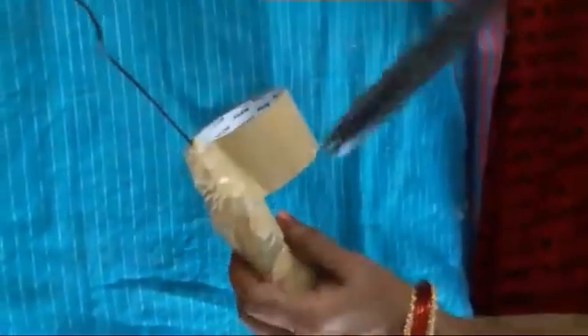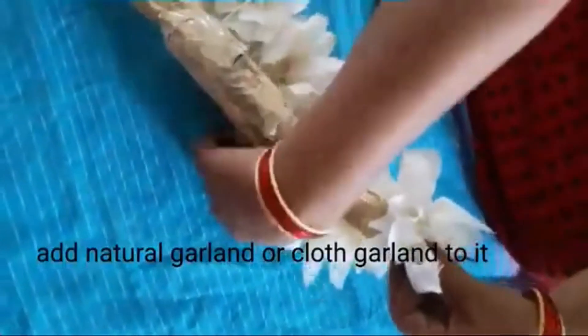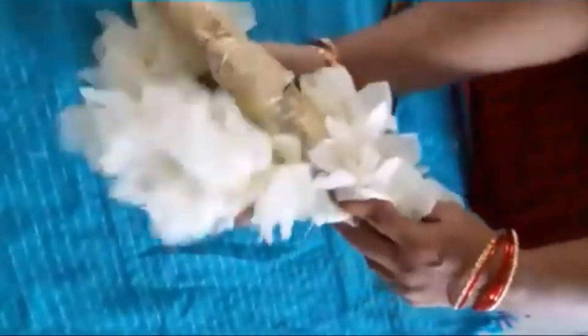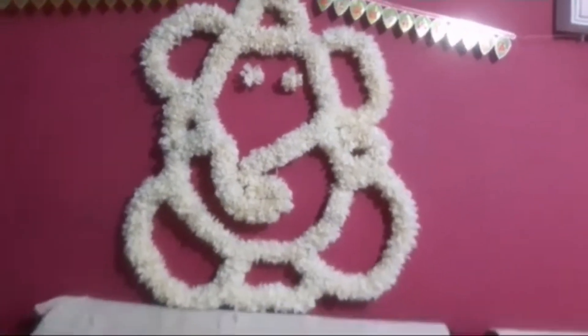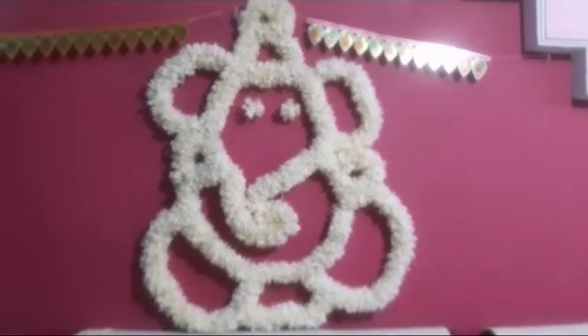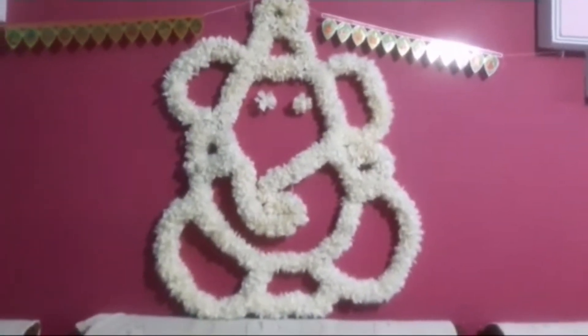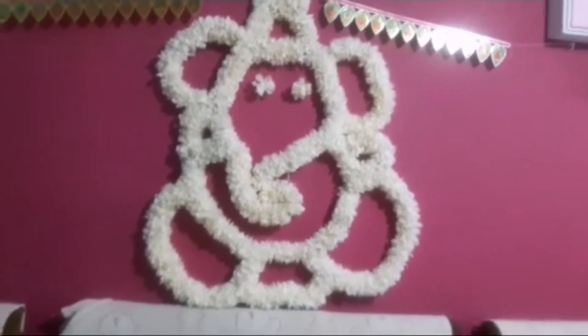You will be able to use artificial flowers because they are long lasting and you can use them for a lot of things. It will be easy to use these flowers. If you have any flowers, you can use them.